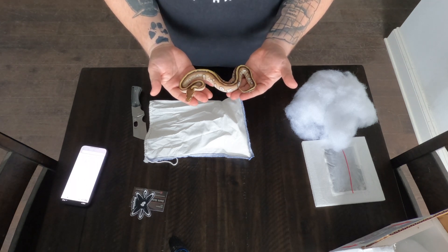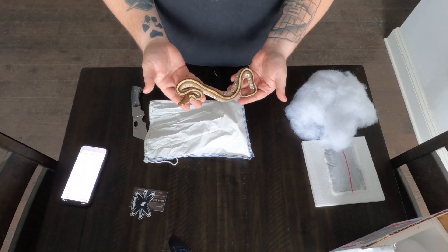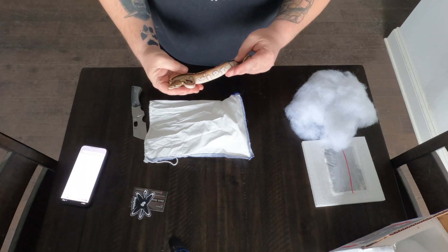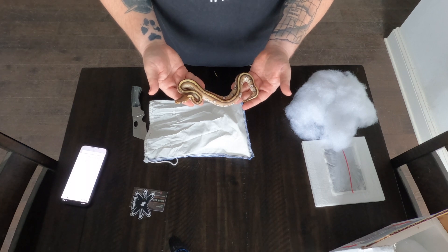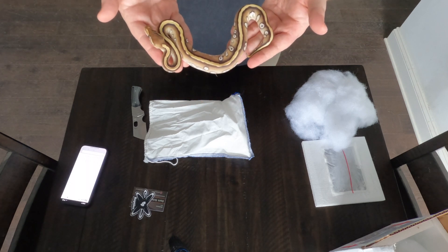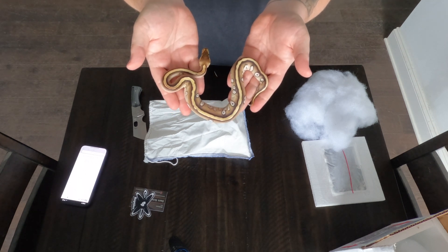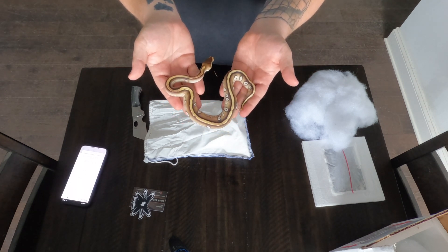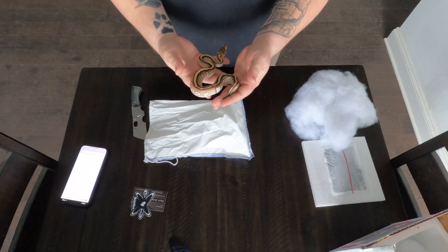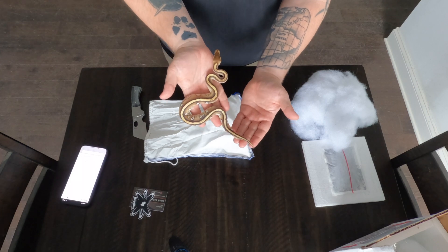He looks like he might be 100 grams. We'll get him going, get him started. Hopefully we'll get him on some rats and get him up to size. Here's the first guy — Mojave Cypress male from Dark Science Reptiles. Good looking guy.